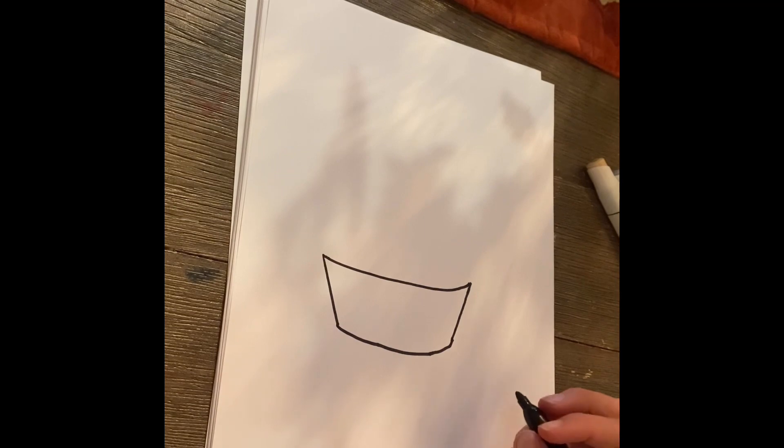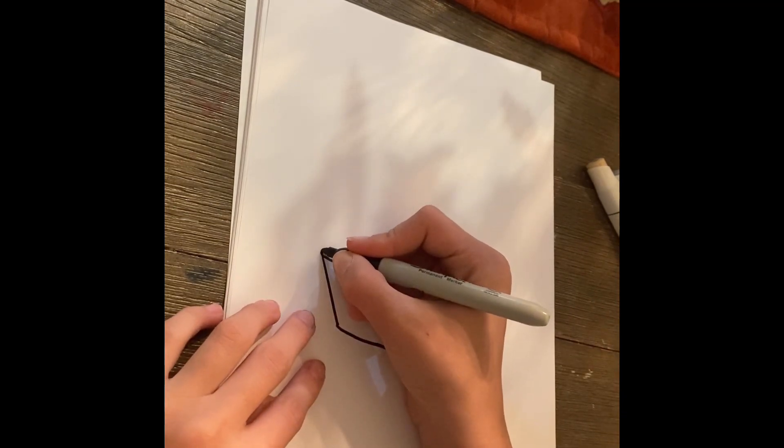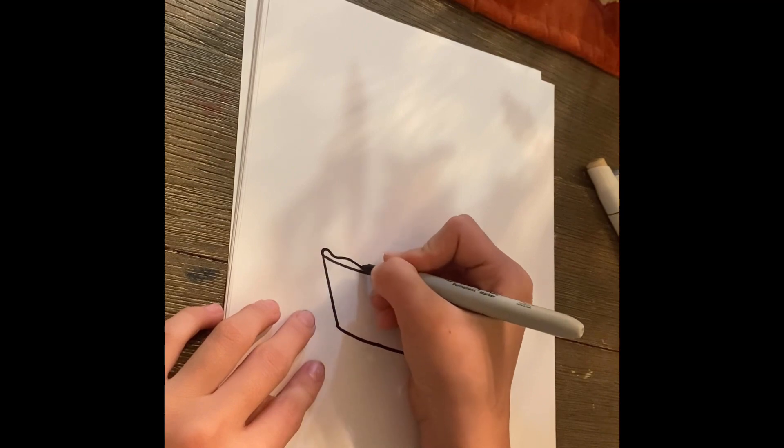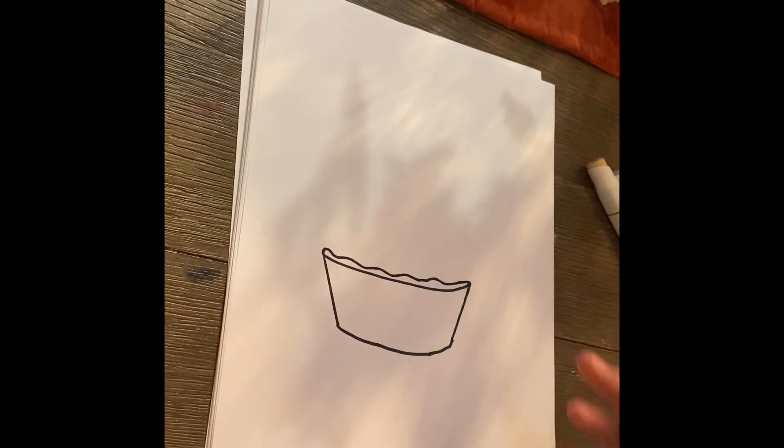All right, now let's add our crust. I'm going to go right here and add some wavy lines for our crust.